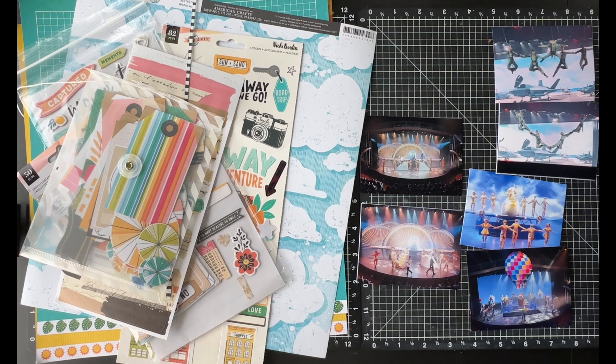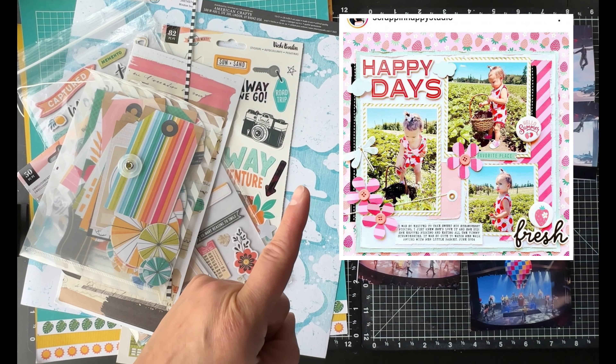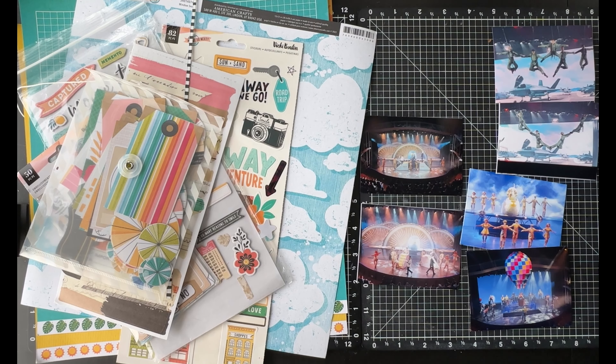Hello, welcome to The Paper Snob, this is Tara. Today I am working on a scrap lift challenge. We are scrap lifting Jenny from Scrap and Happy Studio, and I'm going to post her beautiful layout up here in the corner for you. That is a gorgeous layout — she has three photos on a single page layout.